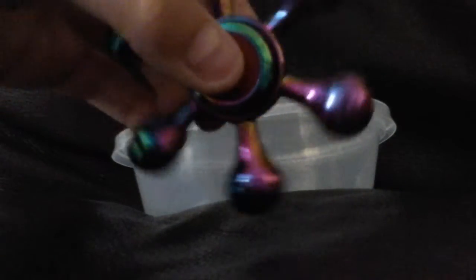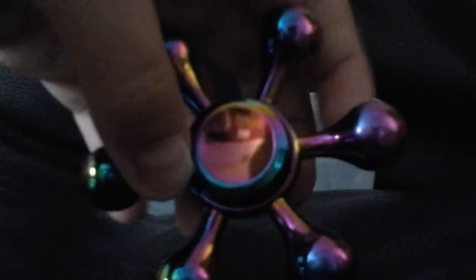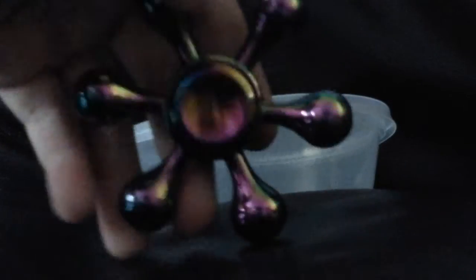But we're not talking about that. We're talking about this great fidget spinner — my fifth one. So obviously it's really shiny. Let's have a go at spinning it — go!